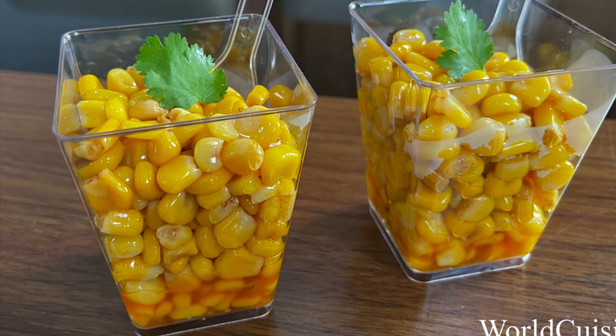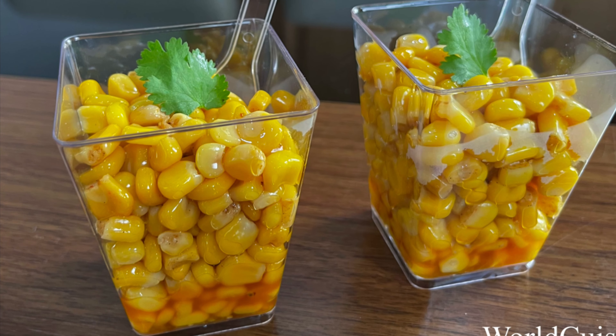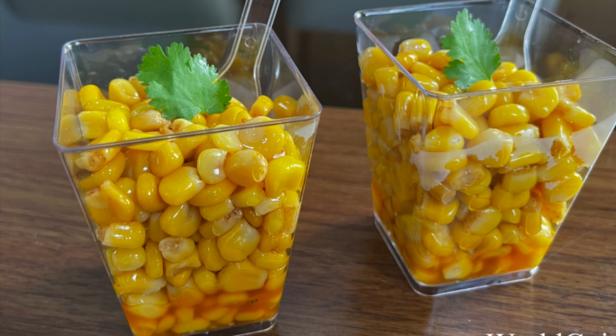Hi guys, welcome back to my channel. Today I'll be making masala corn. This is masala sweet corn — it's delicious.